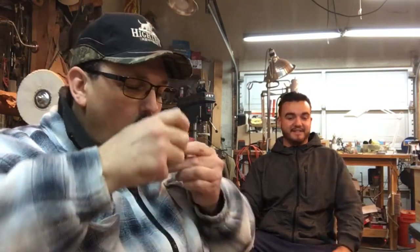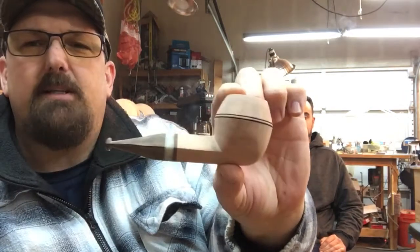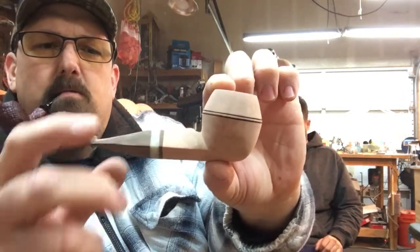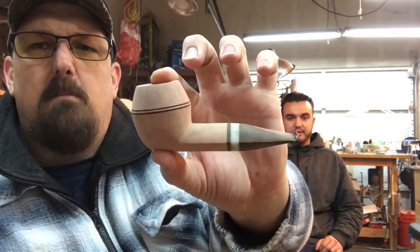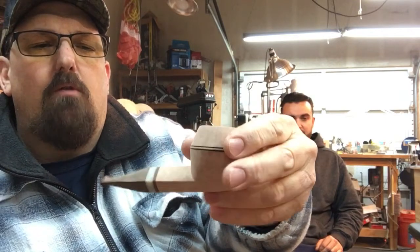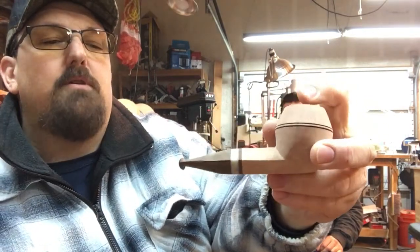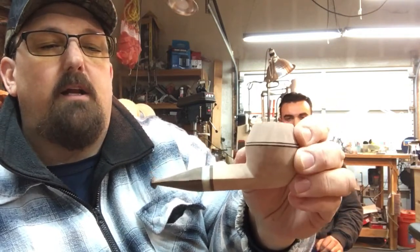A little shop update — I've been working on a couple of squat bulldogs for a couple of friends. Here's the first one — both will be blasted. This one is modeled off a Dunhill, and the proportion, shape, and size are dead nuts on for that. I've got it all rough shaped out and I'm going to start sanding. The button is a little larger because the person I'm making it for likes a large button, so I made sure to accommodate that. It will have a nice Cumberland stem.